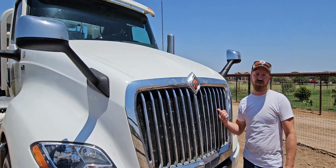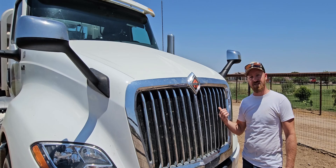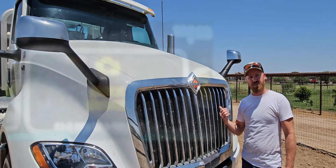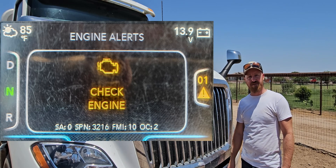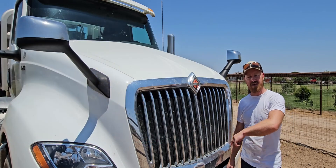Alright guys, today we're going to look at the International Cummins X15 engine. We got an error code that we kept getting on this thing, so we figured out what the error code was and how to fix that. So let's dive into that.